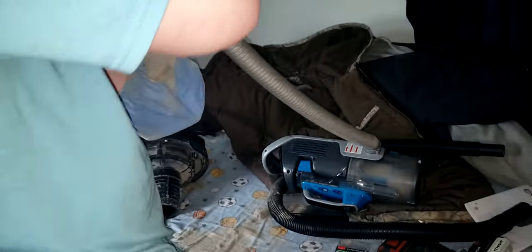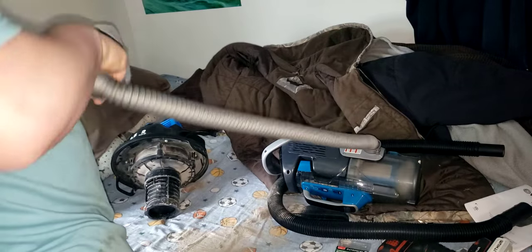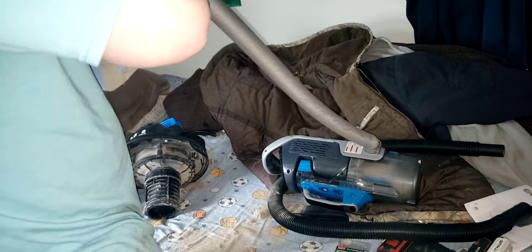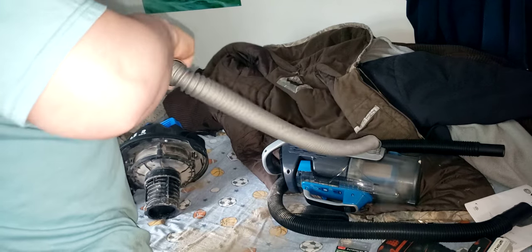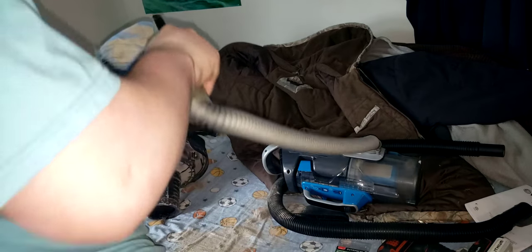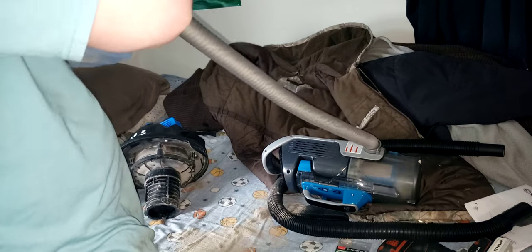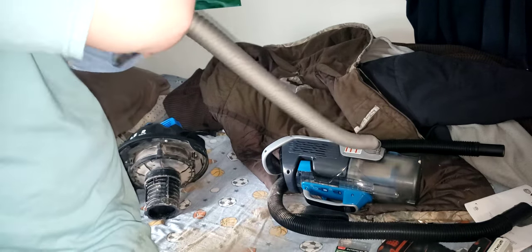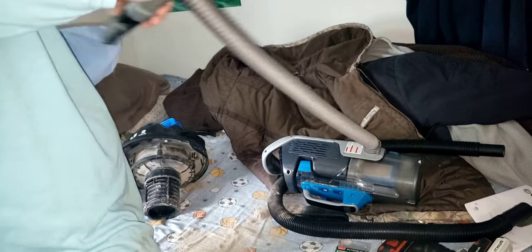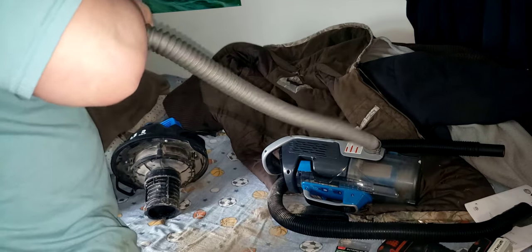I recommend spending around $40 on a HEPA filter. It's washable, so you don't have to buy a new one unless it becomes damaged or it gets so clogged that you just can't clean it anymore. You're supposed to wash it once a year, but I wash mine like every five months.